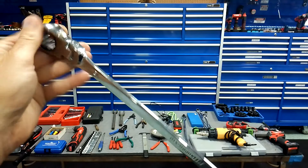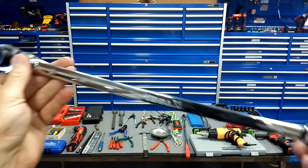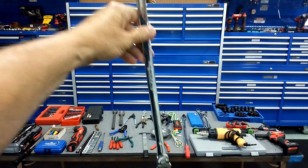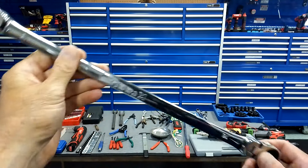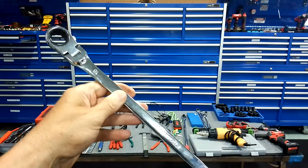Tap and die set — a must, a must. It doesn't have to be a real expensive set; go to Harbor Freight, they've got some halfway decent ones. You've got to have one of these — there's always something that's going to be stripped out.